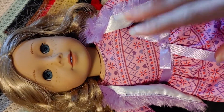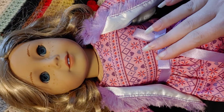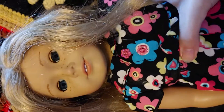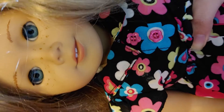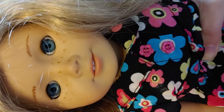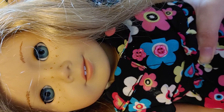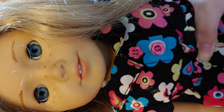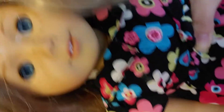Her name is Lalita. She is Truly Me 56. This is one that I bought brand new, and this is one that I bought for Mercury, which I didn't think she was a 56. I thought that she was a different doll. Even though the seller said that she was a 56, I couldn't really tell from the pictures. But when I got her, she did turn out to be a 56 with straightened hair.